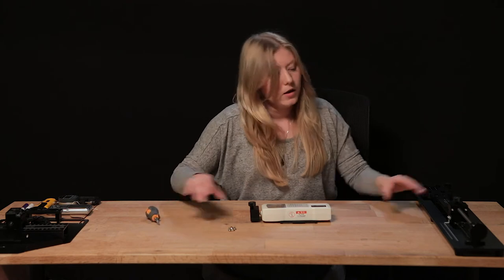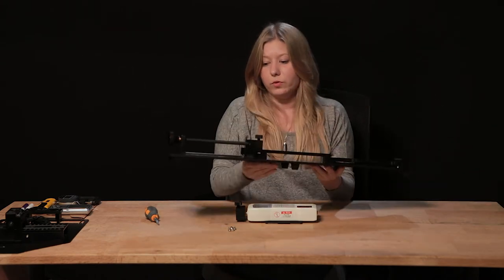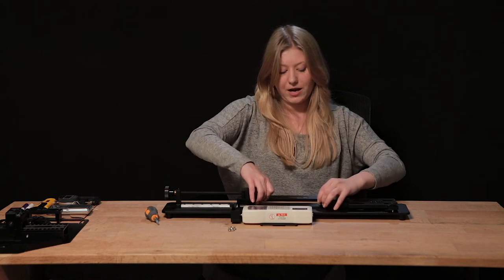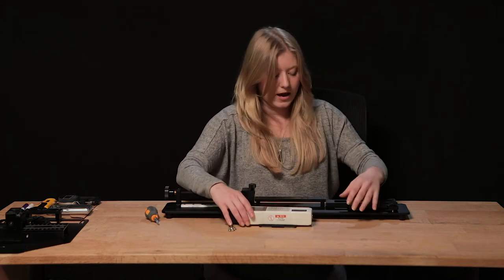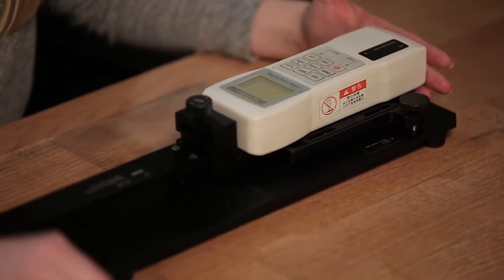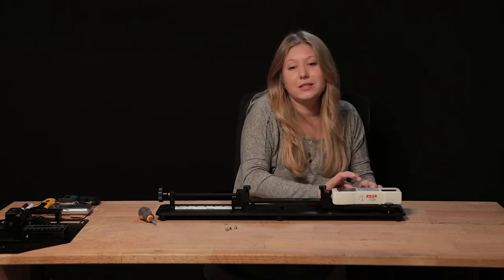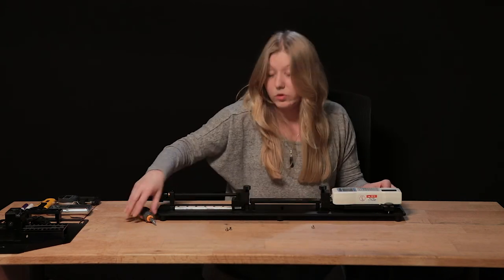Once assembled, attach this to the stretch test device. The ruler should be facing towards you. First take the long fabric bed and slide it into the slots, then place the digital force gauge into the bed and push it so it's completely taut against the fabric bed. Secure it using the screw placements on each side. This assembly only needs to happen one time when you receive your kit — after that you should never have to do it again.